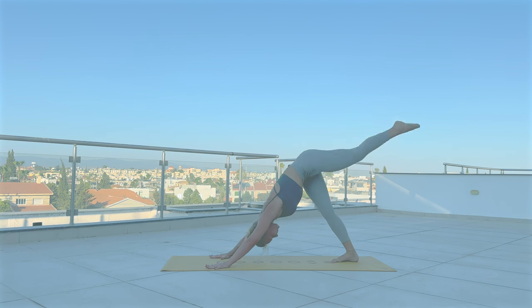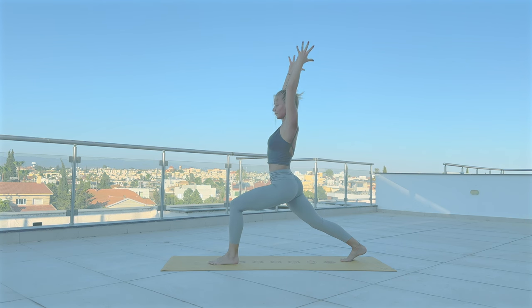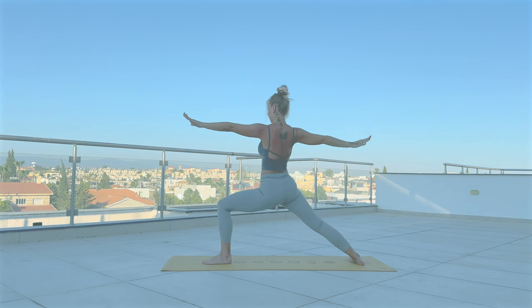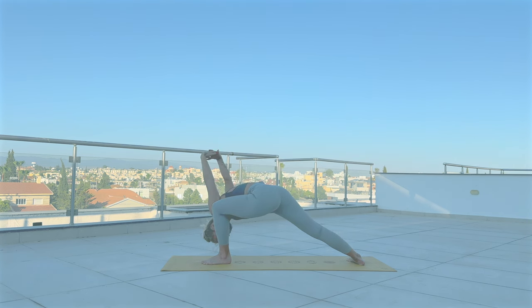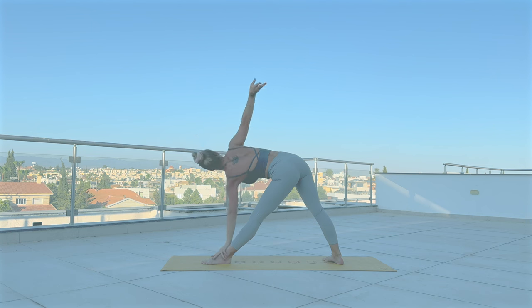Inhale, reach your right leg up. With exhale, step forward. Inhale, reach both arms up. With exhale, open out into warrior two. Inhale, draw the arms back, interlace your fingers. Exhale forward towards the inside of the front leg — lift the arms up. Come up to warrior two. Inhale. Exhale, straighten your front leg — come to Utthita Trikonasana. Your right arm resting on the right leg, left arm reaches up. Chest turns open.